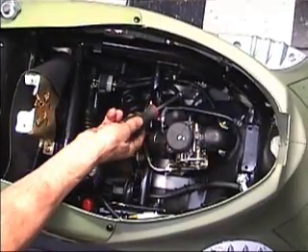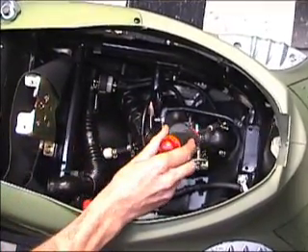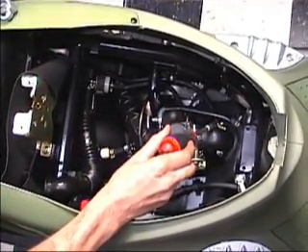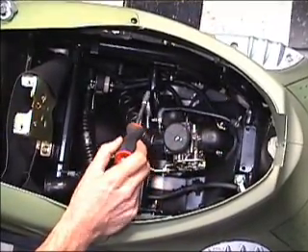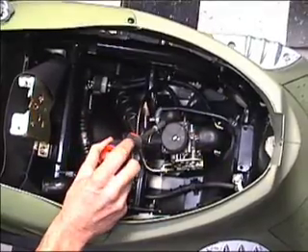The vacuum line is right over here and it goes right above your cylinder. When the cylinder turns over it creates a vacuum drawing the fuel down the fuel line to the carburetor.